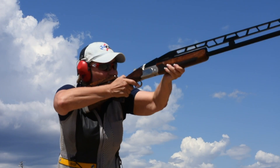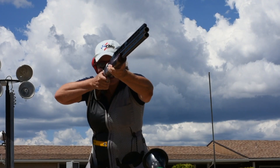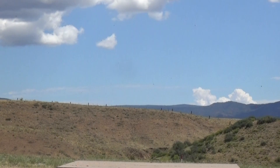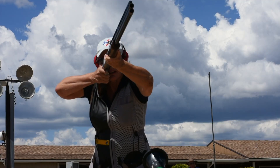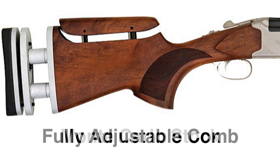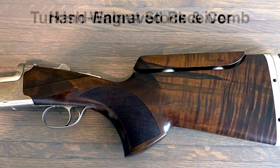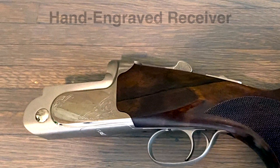If you're a trap shooter and you're looking for the perfect gun, this is it. A premium trap shotgun, it was designed with the help of professional trap shooters. Each model features a Monte Carlo stock and fully adjustable comb made from beautiful Turkish walnut and an elegant hand-engraved receiver with nickel finish.